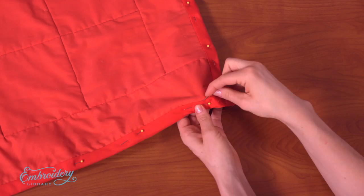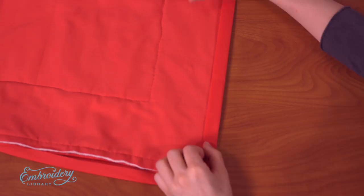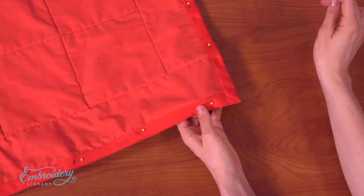Next, fold the tape around the edges of the quilt to the back. Pin and hand sew the tape in place. You can also use your machine to sew the tape in place. And there you have it — a wonderful handmade quilt made even more fantastic with embroidery designs.